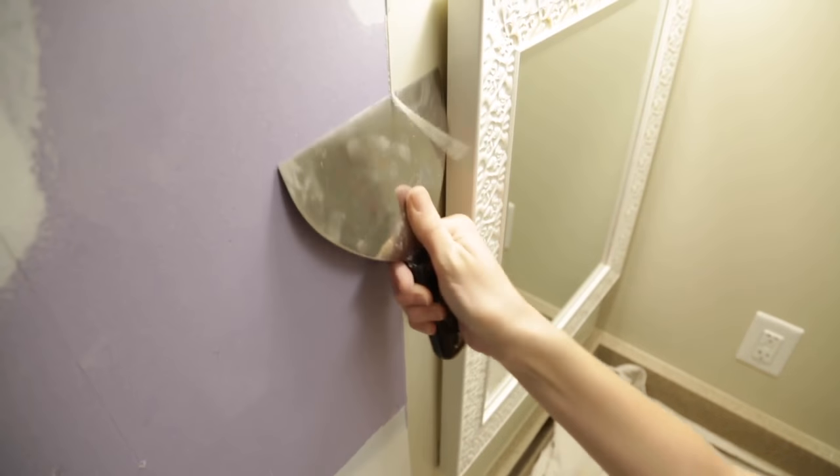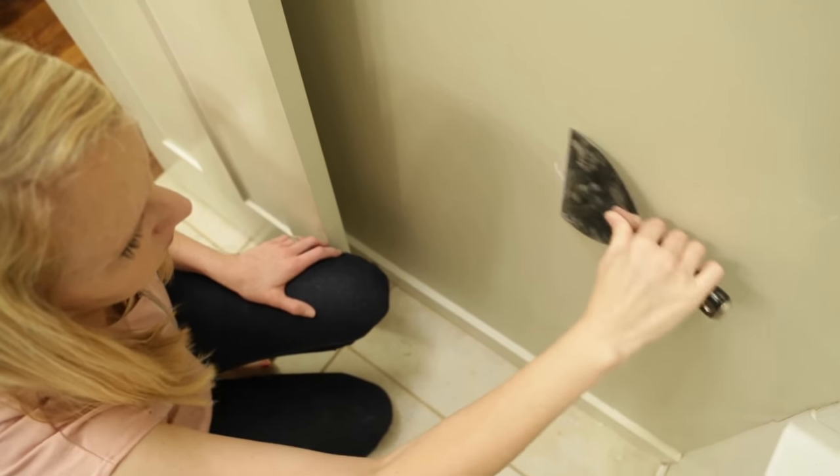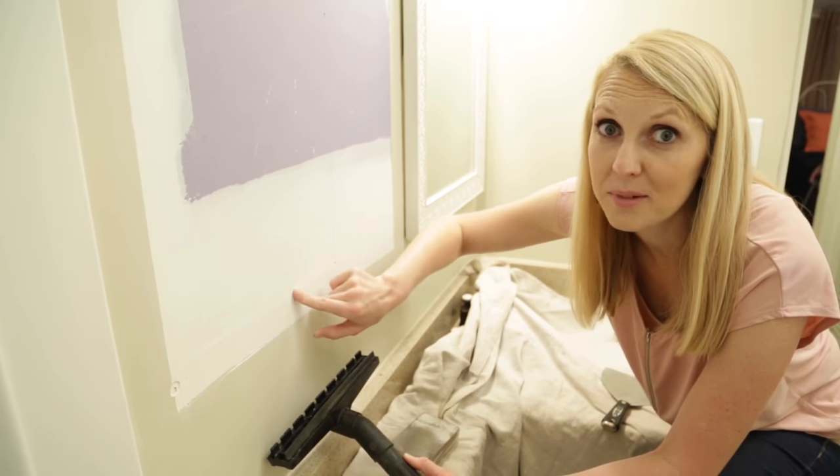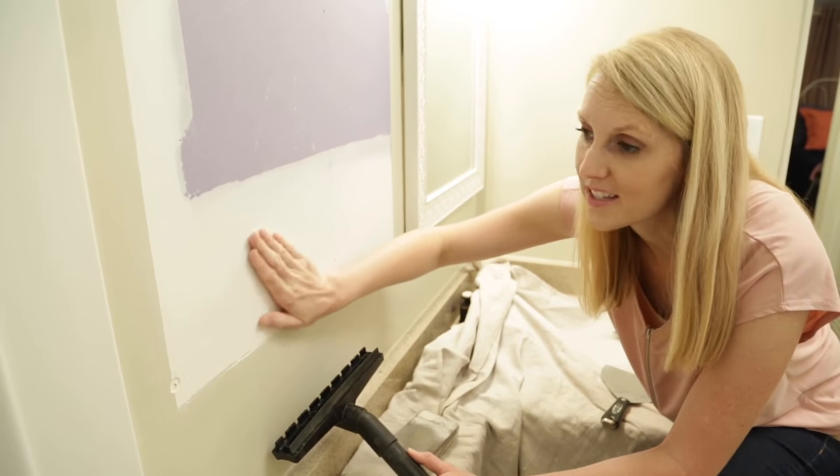Use a putty knife or drywall knife to knock off any excess caulk or drywall near the holes. They clearly didn't sand this drywall compound because they knew it was going to be behind the medicine cabinet, but now that it's exposed I want to sand it smooth.